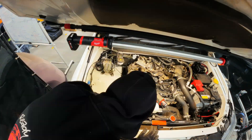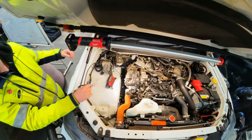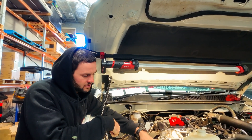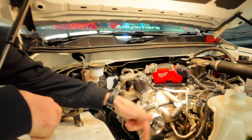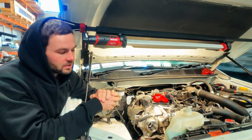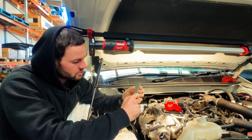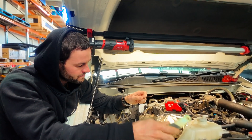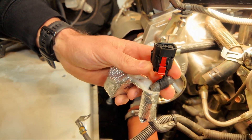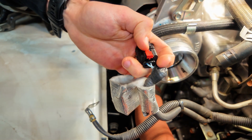To get the alternator out, we also had to crack the tensioner so the pulley dropped down, allowing us to get the belt off. We also took off a bracket to give a bit more room to get the alternator out. Also, depending on which model — the 70 Series for example doesn't have it — but check the plug to see if there are any locking tabs on it.